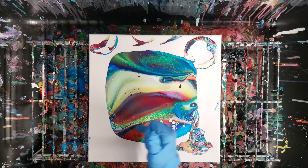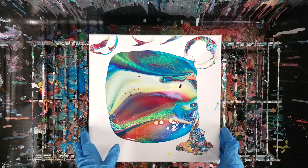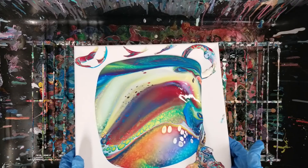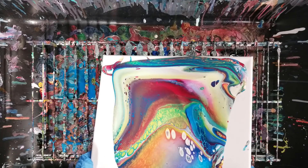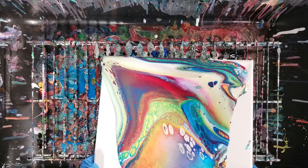Look at these awesome cells developing. I really love doing the rainbow colors — just bright. Let's go ahead and tilt this around and see what we get.